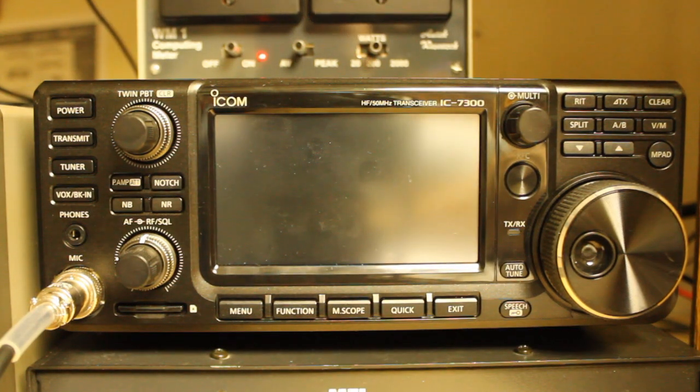Hello, everyone. Welcome back to Bootstrap Workbench. Today I wanted to talk about checking your frequency accuracy if you're using the IC-7300. This is also going to be applicable to any other HF radio, but you'll have to figure out the settings to accomplish that.